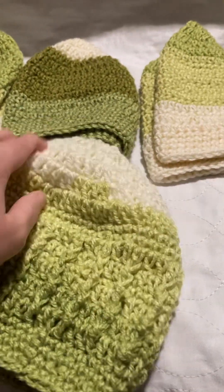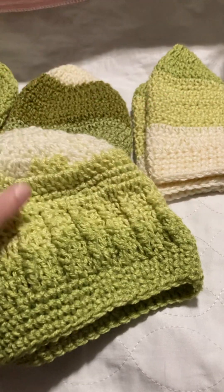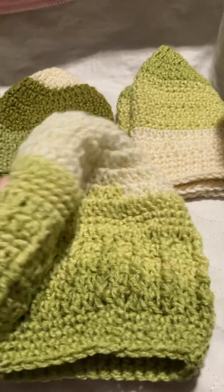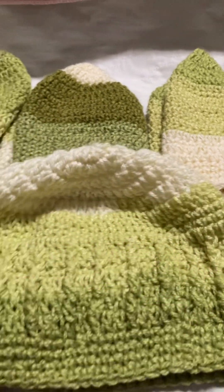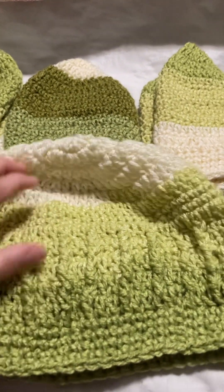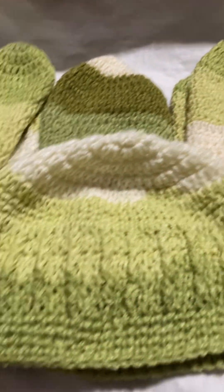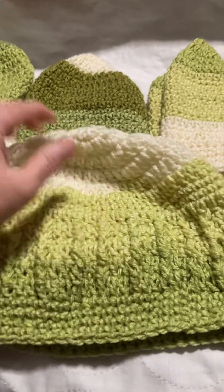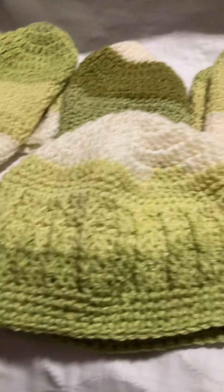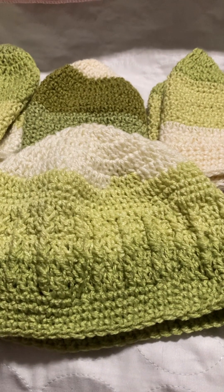But this one's my favorite because I did an actual design on it — the others were just basic. I really like how it turned out, so I hope I remember to write it down before I forget. This one is the cutest out of the four I've done so far.